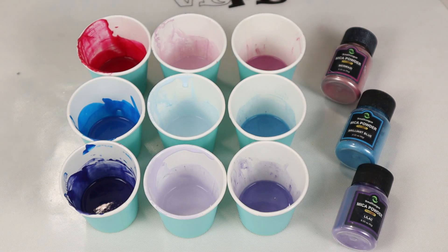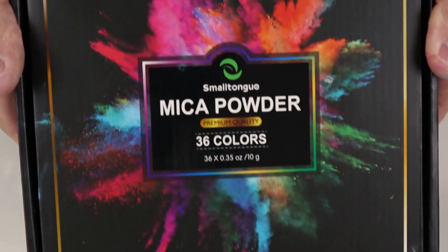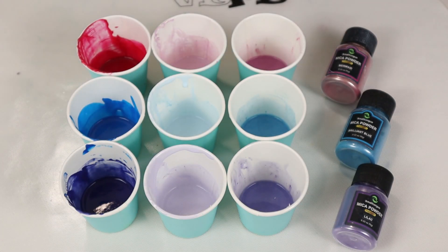Pouring Nation, we have a great experiment today. Last week I talked to you about how to mix paints with mica pigments.